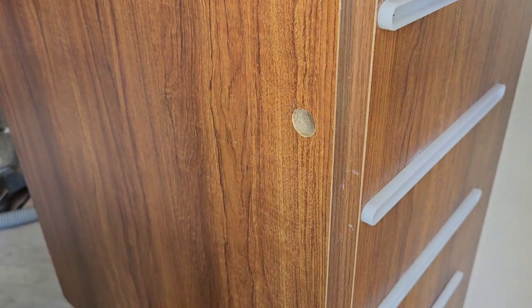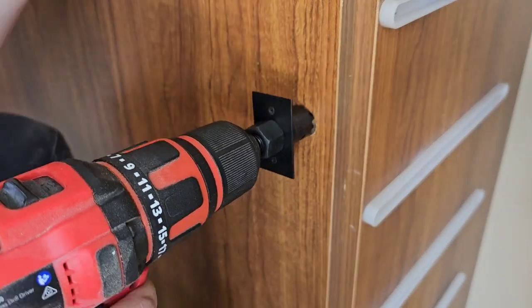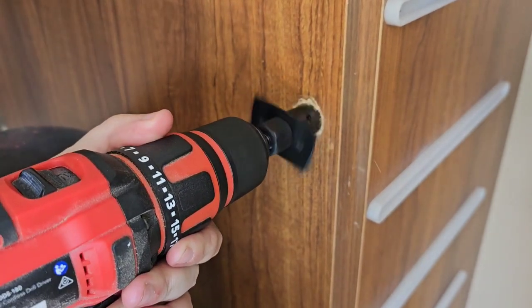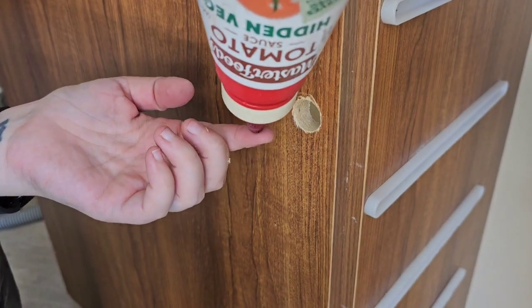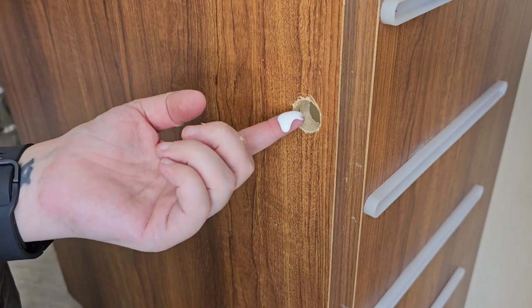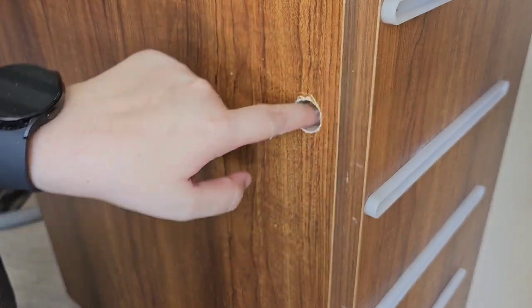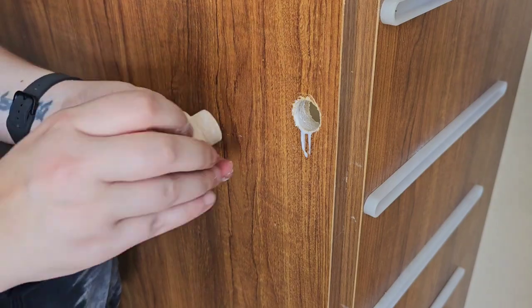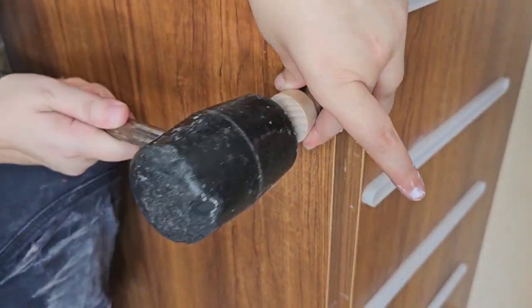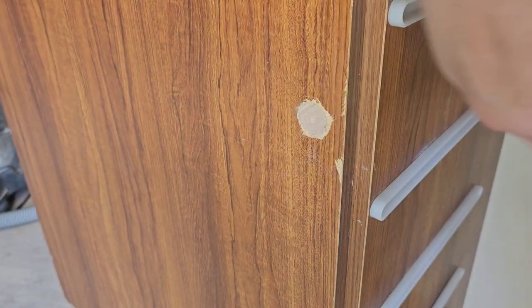I needed to plug this big hole from where the previous lock mechanism was, and I'm using a wooden knob to plug the hole, because I like to avoid filling things like this with Bondo as much as I can. I'm using a hole saw on my drill to make the hole big enough for the knob to go into. The other reason I prefer doing it this way is that it's a good way to use up materials you'd otherwise be throwing in the bin — like paintbrush handles that you might have cut off. I've done that in the past. And the other thing is, this dries so much faster than waiting for a big chunk of Bondo to dry. And that, ladies and gentlemen, is how you plug a big hole with a knob.